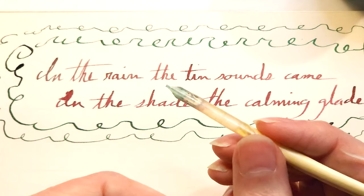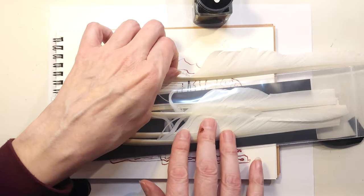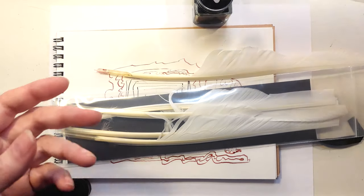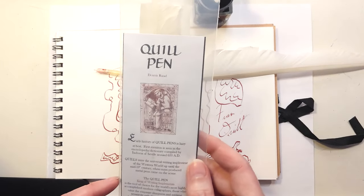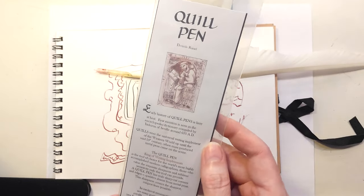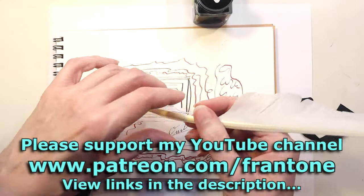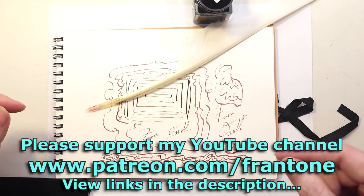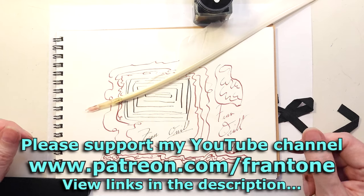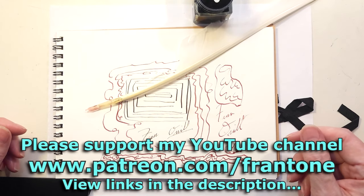Give it a try. I'm going to put a link to Dennis's page and I highly recommend watching his video about how he makes his pens — it's very interesting. Anyway, that's it for this one. Thanks for watching, and thanks to all my patrons on Patreon for making all of my adventures possible, including this little one.